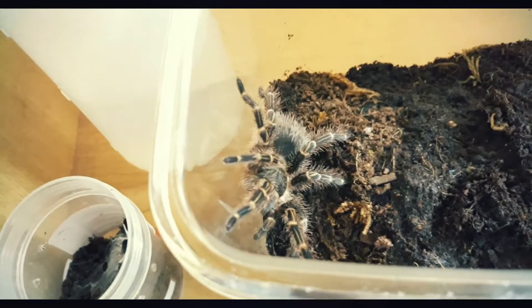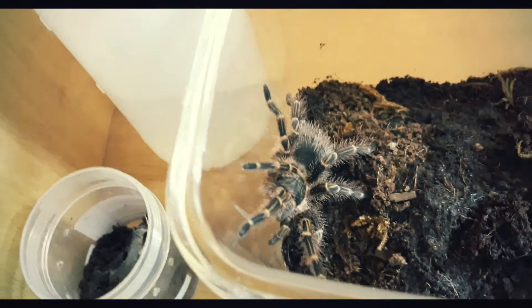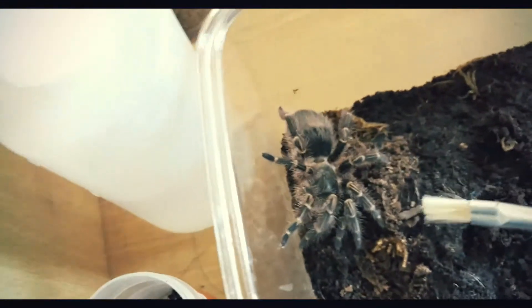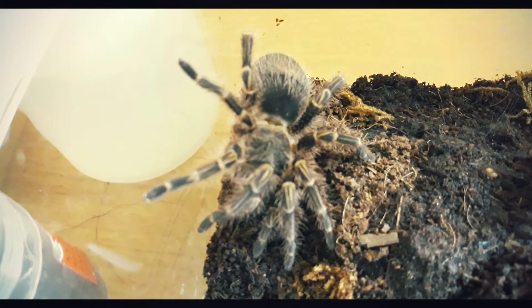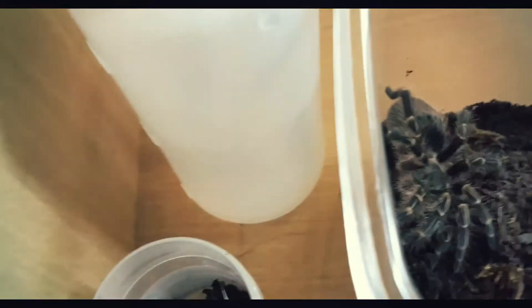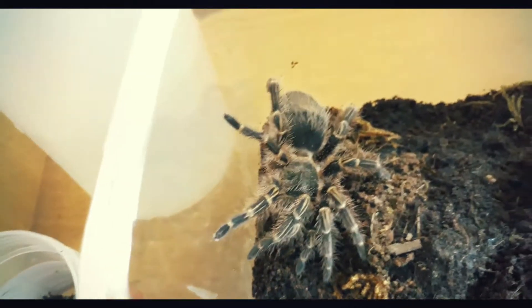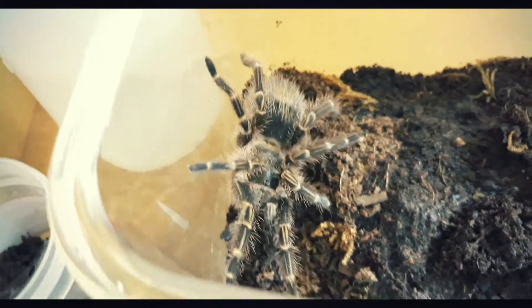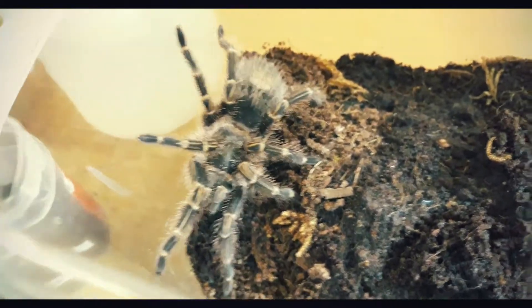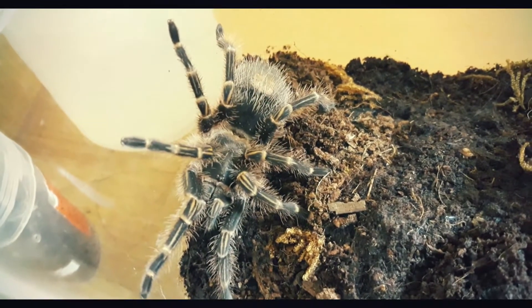It's known for its golden stripes — you can see the golden stripes on its legs, which help identify it. It's a burrower or terrestrial type tarantula. It molted last month. Let's get a close-up — just good vibes.